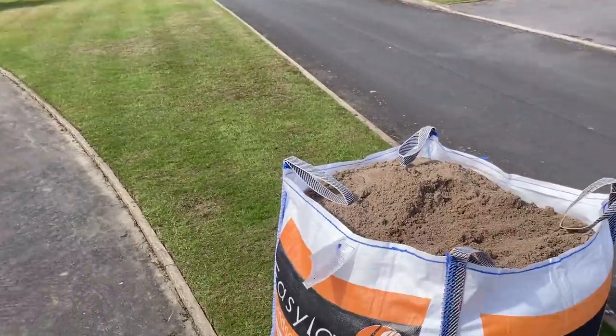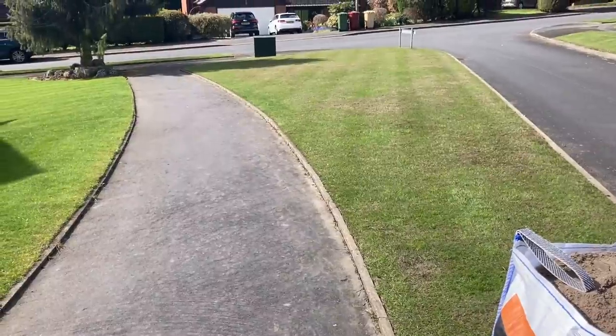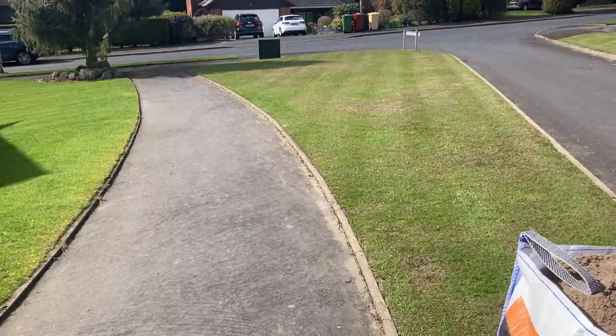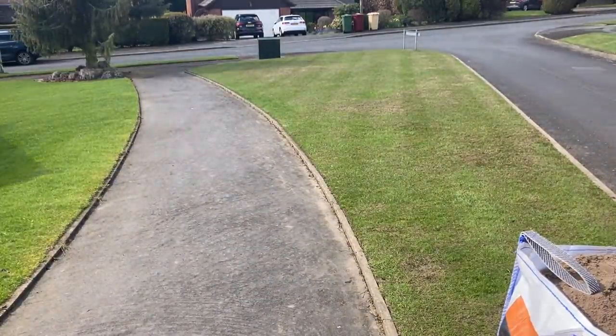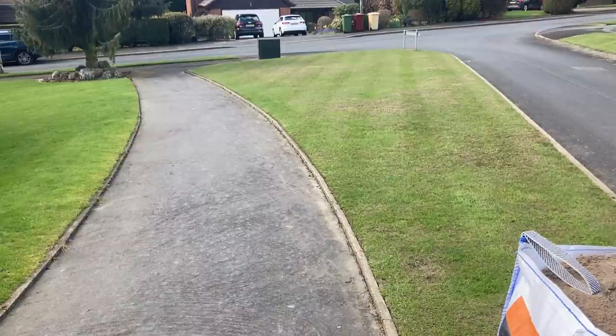So you can see I've got my root zone here ready to go. We need to cut now — even though I cut it Thursday it's grown again a little bit — so we're going to do some double stripes because we only did single stripes on Thursday. I need to cut it now, put the double stripes in so when I'm spraying I know where I'm going. Then we'll apply the wetting agent, then the feed, then the seed, and then the sand.